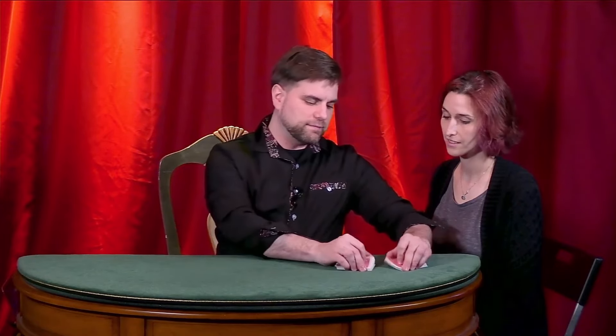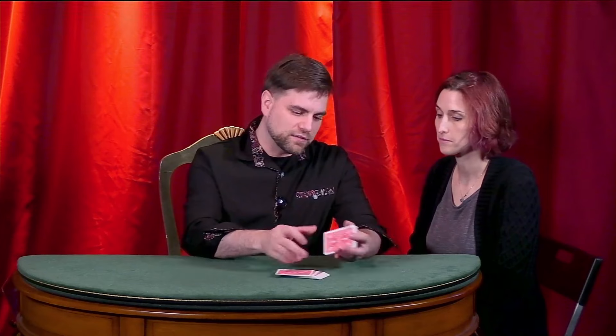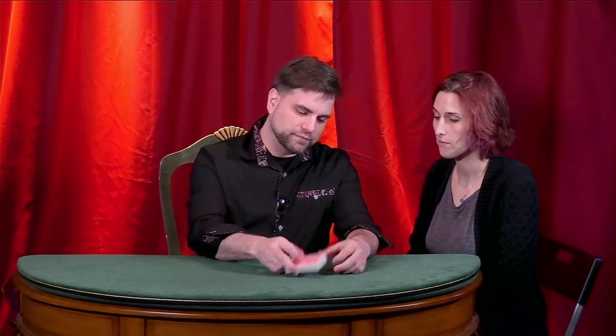Can you give it one of those fancy riffle shuffles and push them together? We're going to play the iconic game, the gambling game, world famous, very difficult, played in casinos all around the world — Go Fish. It's also customary that whoever you are playing against is allowed to at least give the cards a cut, so I will give them a cut as well.